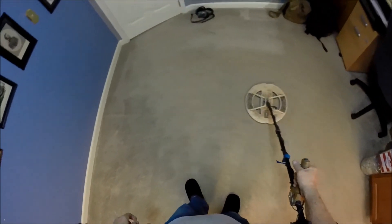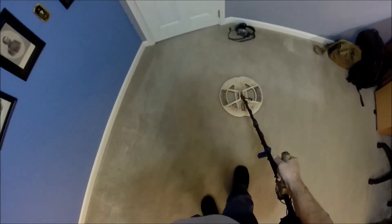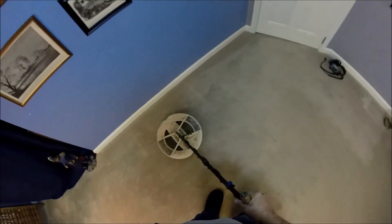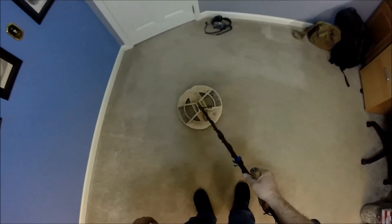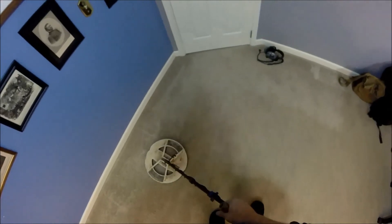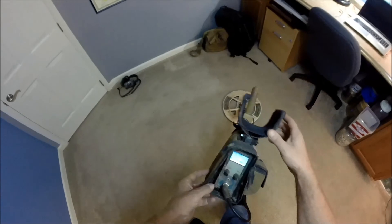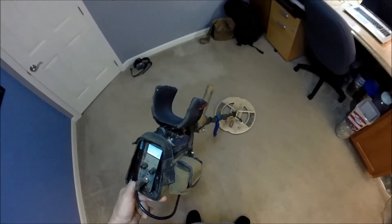Swing this thing slow — nice and slow. The other very important thing: keep the coil as close to the ground as you can. I call it scrubbing the ground. If you're holding your coil up two or three inches off the ground, that's two or three inches of depth capacity that you're losing. I also see a lot of people lifting the coil at the end of their swing — try to get away from doing that, because there you're losing depth. Keep this coil as tight to the ground as you can when you swing. I know it's not always easy when you're hunting in stubble or in the woods, but anytime you can keep it tight to the ground that'll be a benefit to you.